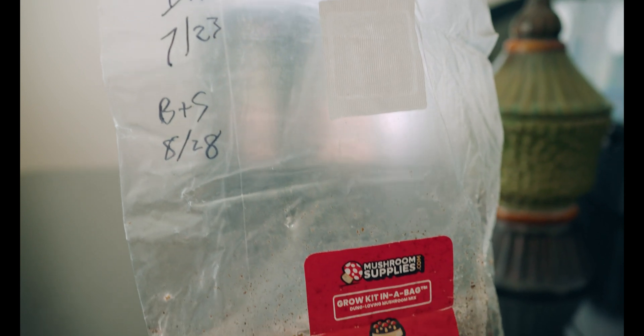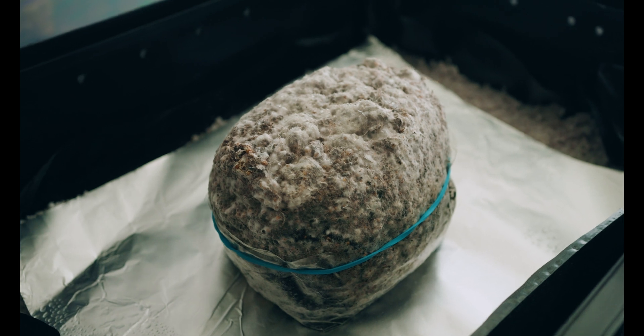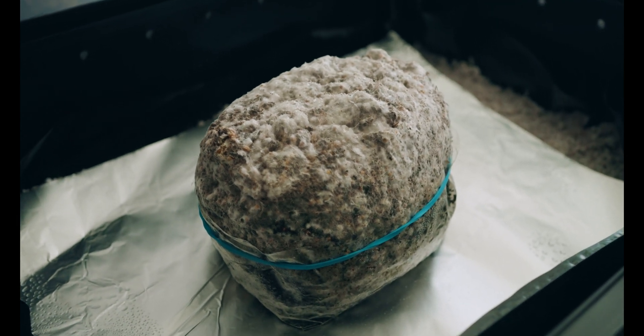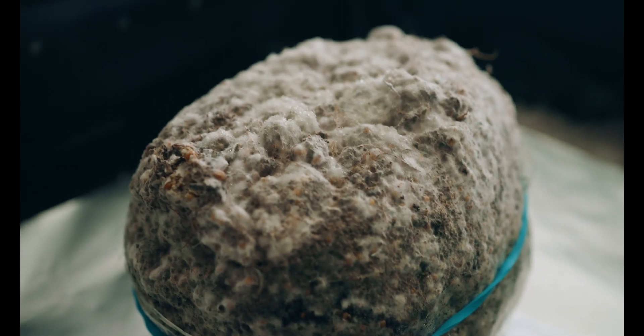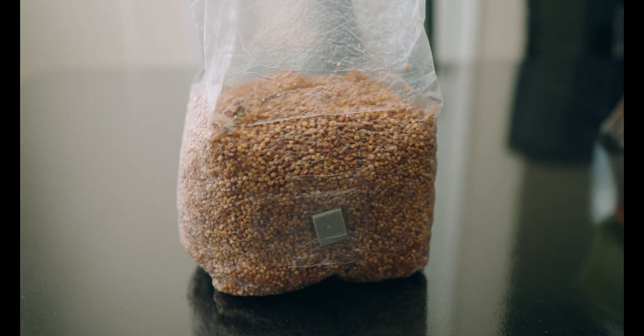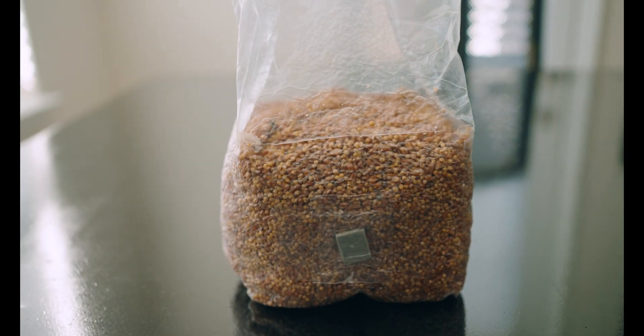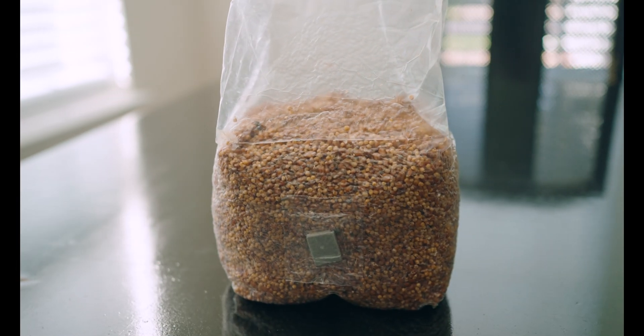To preface, I started out with a couple of spore syringes from two different companies. The first grow bag was inoculated with 10 cc's on July 23rd, and the second bag, which is in the max yield bin, was inoculated with 6 cc's on July 28th. I also used the remaining 4 cc's in that syringe to inoculate a North Spore grain bag. I'm filming this on October 6th, so it took a solid minute to get to this point.